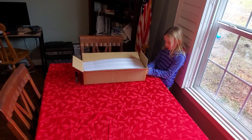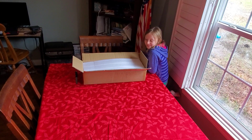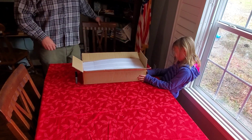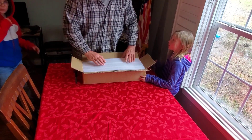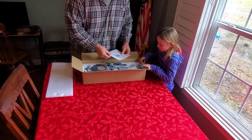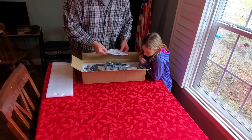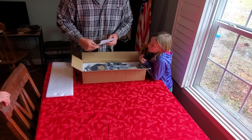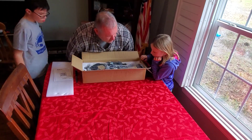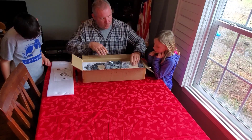Hey, Thomas here, working with my daughter and my son. This is the Ortur laser — O-R-T-U-R. We just cut the box open. This is the Ortur model number Laser Master 2. They give you this little scan code here for actually downloading and watching the videos and how to install everything.